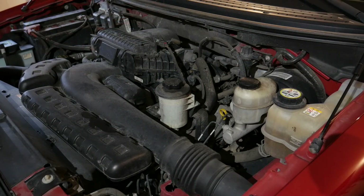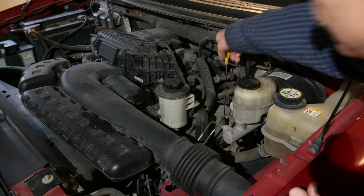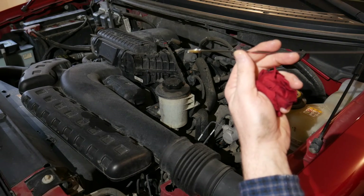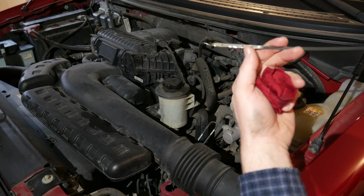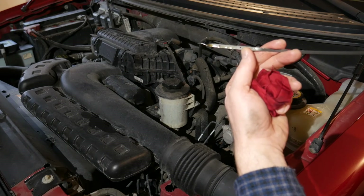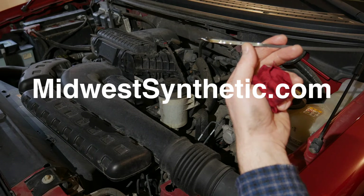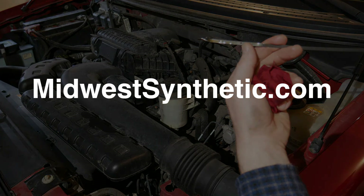Let the oil drain back into the pan for a few minutes and check the oil level on the dipstick. Make sure it's at the proper level for your vehicle. Looks pretty good. For more information on purchasing Amsoil products, go to MidwestSynthetic.com. Thanks for watching.